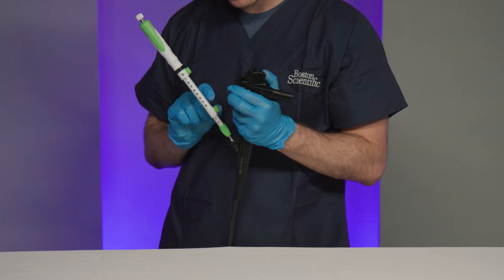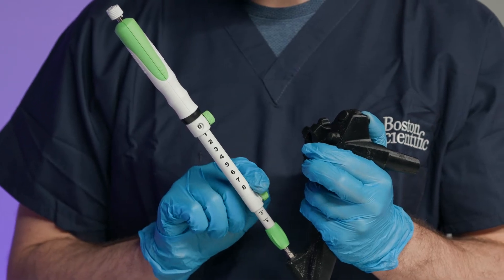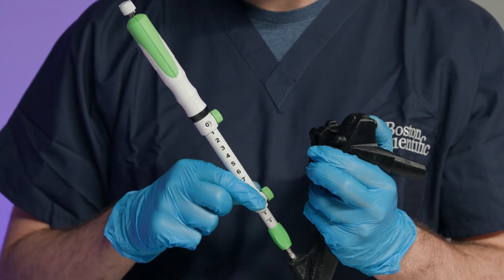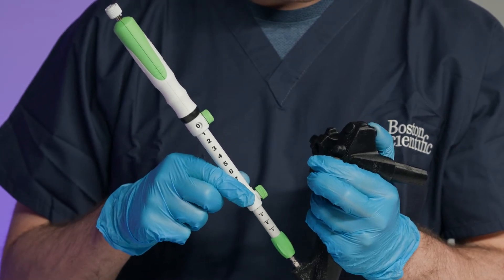Verify that the device is now securely attached to the echoendoscope. If it is necessary to adjust the sheath length, loosen the sheath adjustment lock and reposition it to the appropriate reference point. The device is now ready for use.